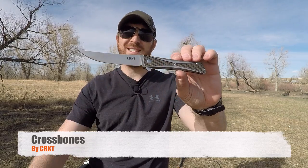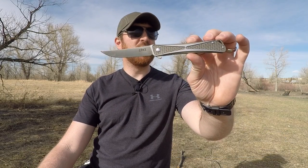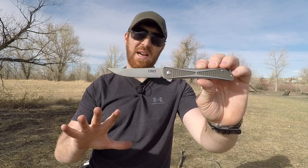Are you looking for a gentleman's folder that can fillet the competition? I am so excited to introduce the CRKT Crossbones, designed by Jeff Park. This thing is unbelievable — honestly one of the best pocket knives that I got to see and handle at Shot Show.